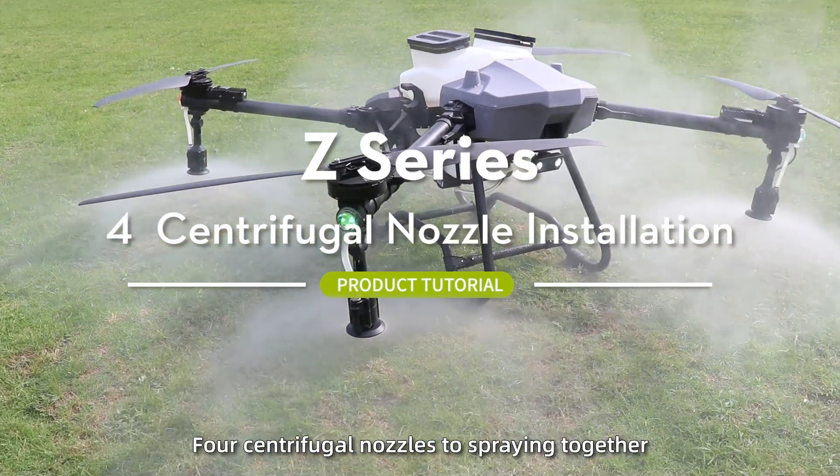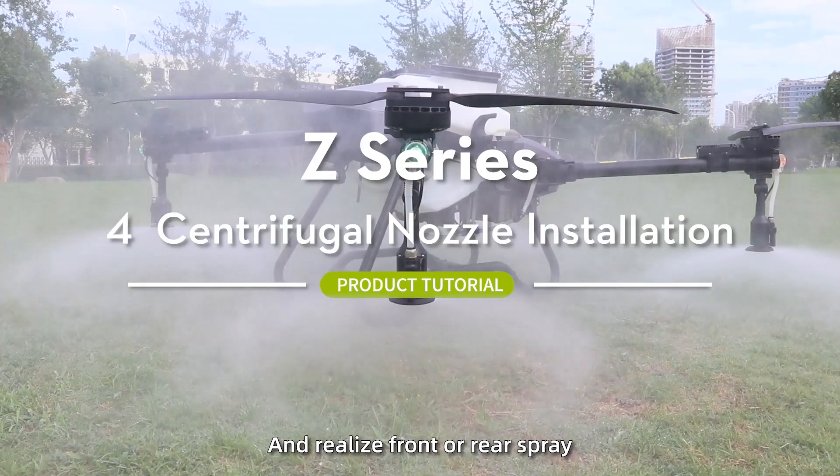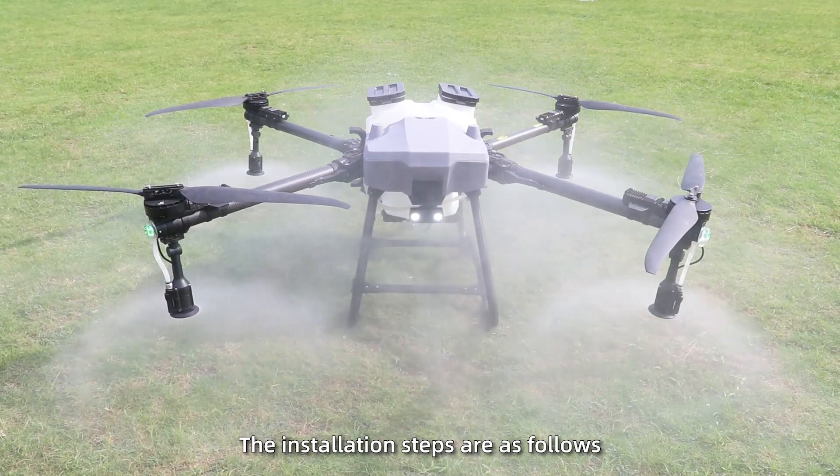The Z-Series can be equipped with 4 centrifugal nozzles to spray together and realize front or rear screen spraying. The installation steps are as follows.